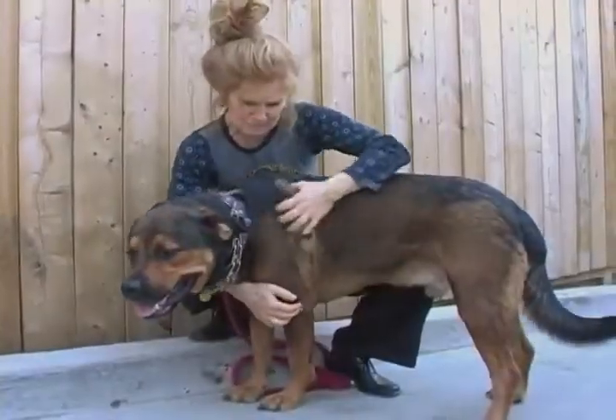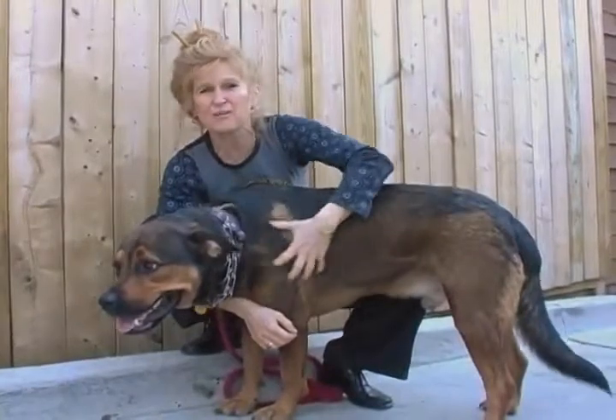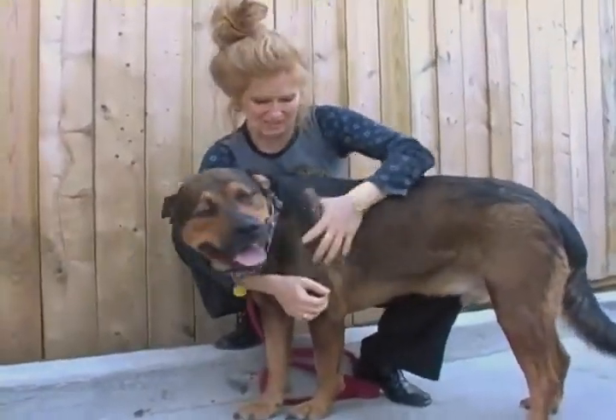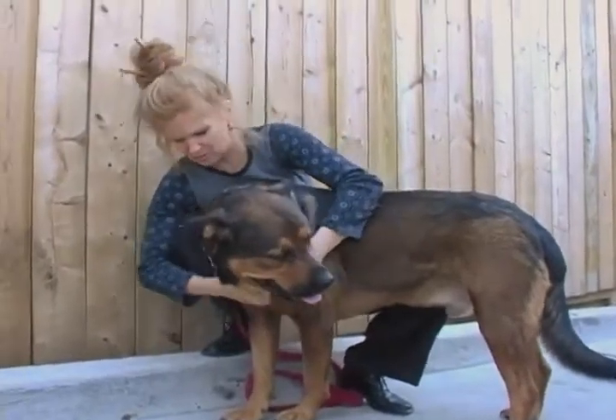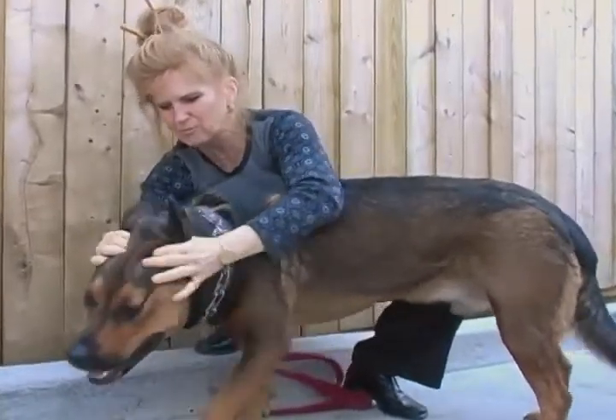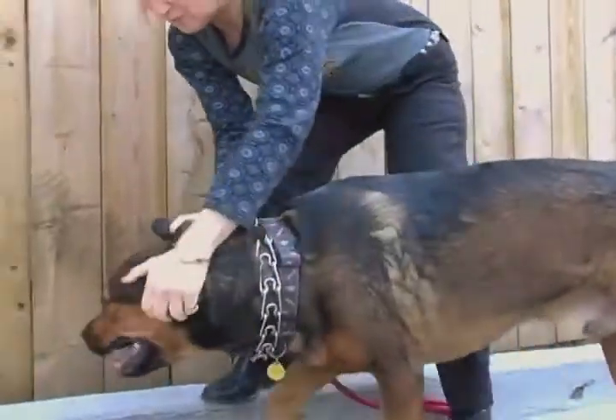With Red's breed and similar dogs to Red that are very, very strong, you really want to get hands-on with these guys. You really want to make sure that they're well handled, well rubbed. Be thorough and really vigorous in your massage.